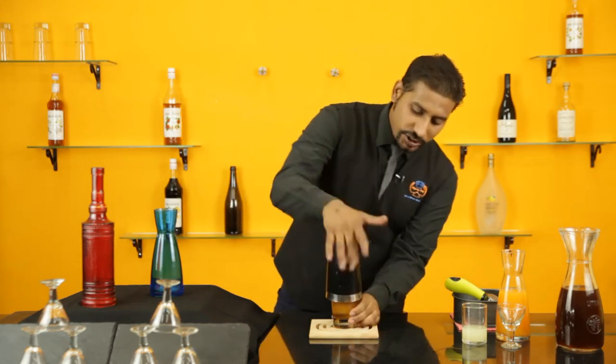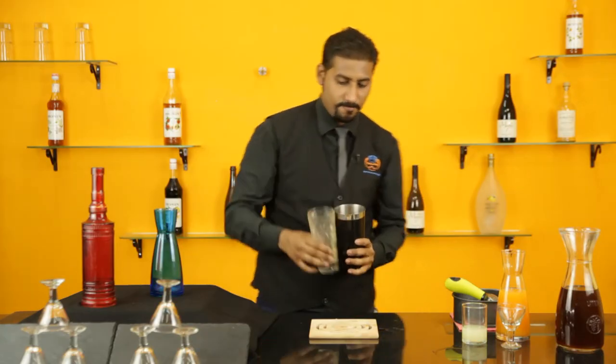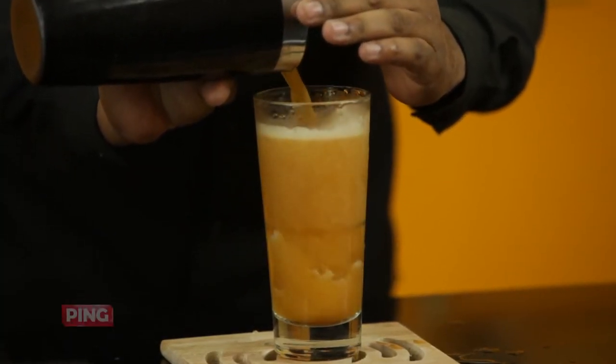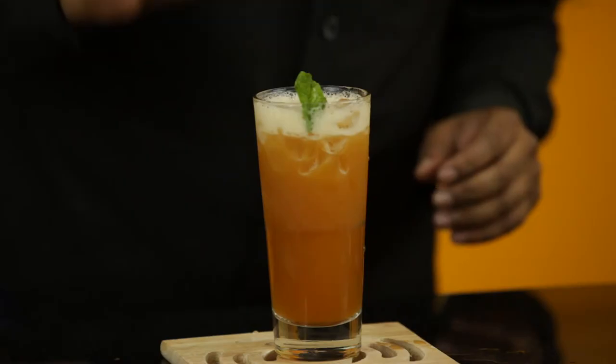Take a Boston shaker and shake. The drink is ready to pour. Take a fresh mint streak and garnish it on top.